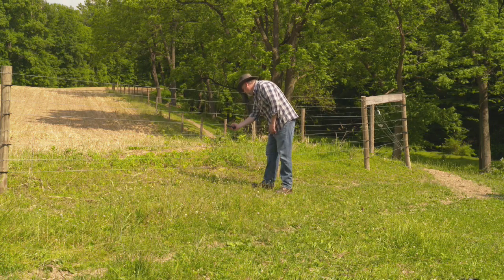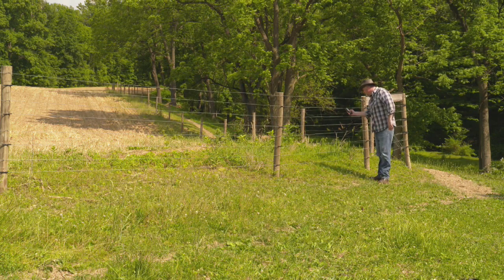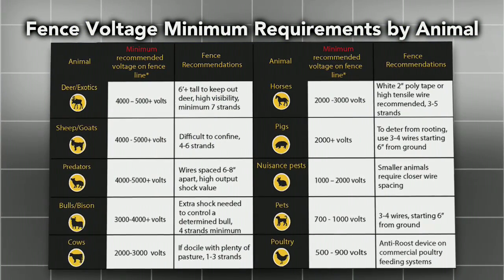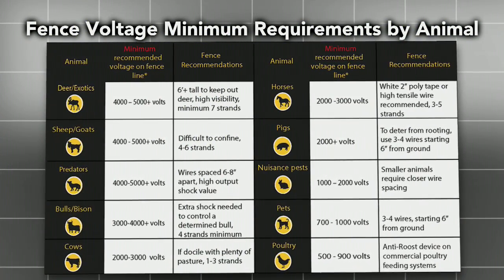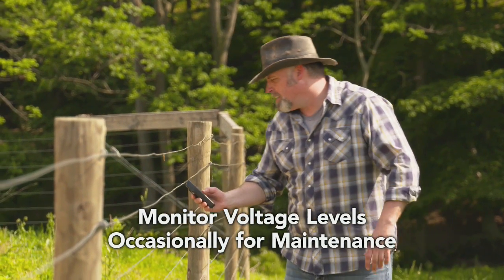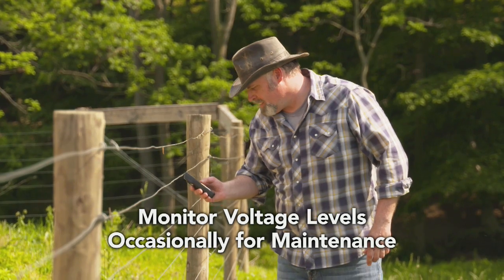Use a fence tester to determine if you have adequate voltage on your fence line. Once you've confirmed adequate voltage at multiple points along your fence line, you've successfully installed your charger. AC fence systems are relatively hands-off in terms of maintenance after installation.